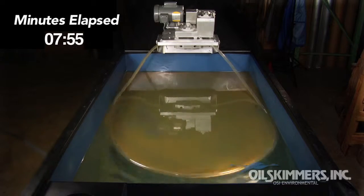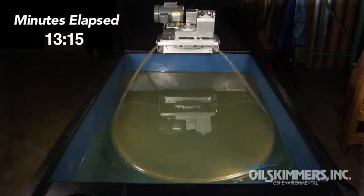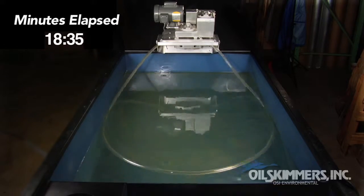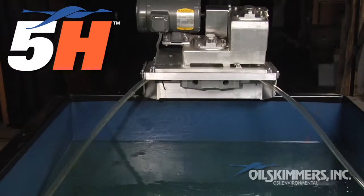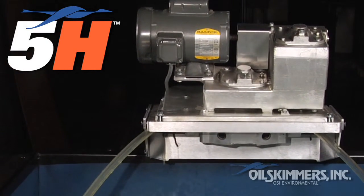In this time-lapse, you can see the skimmer removes a significant amount of oil in a short period of time, allowing the water to be reused or discharged. The Model 5-H Oil Skimmer from Oil Skimmers Inc.